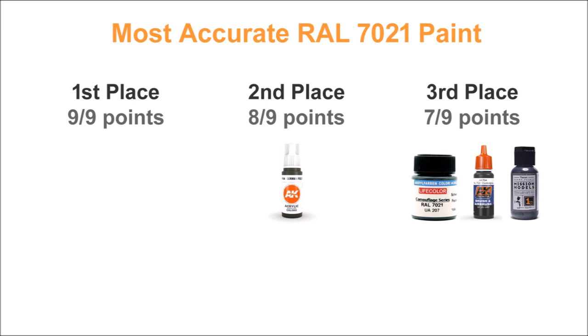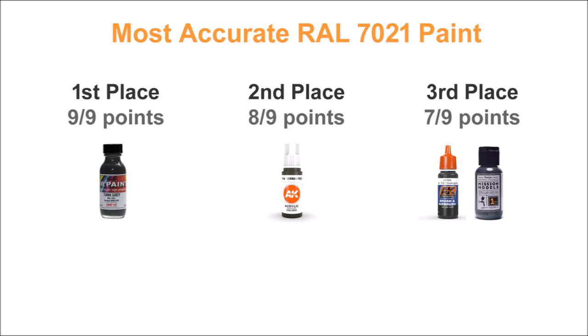And finally, with a perfect score of nine out of nine, it's MRP. Other than being just the tiniest bit too light, it is absolutely amazing and a great paint to airbrush. If you're okay with lacquers, this is absolutely your choice. If you'd rather stick with acrylics, you've got a great second option with AK Third Gen — either way, you're set.